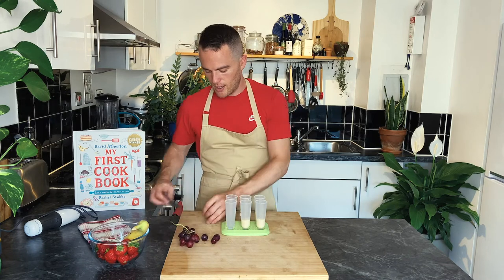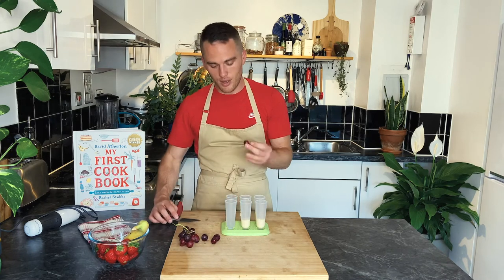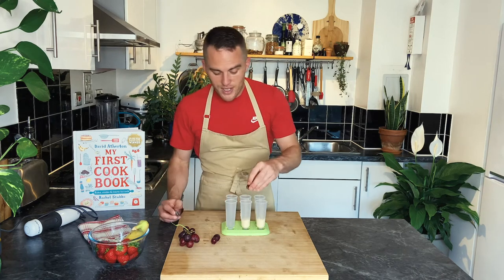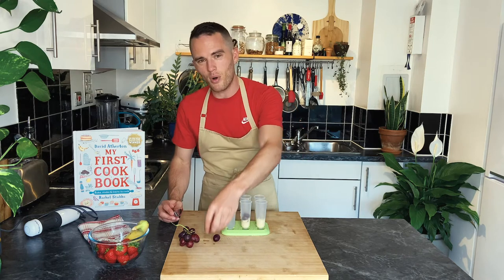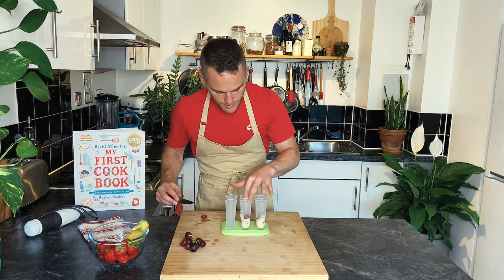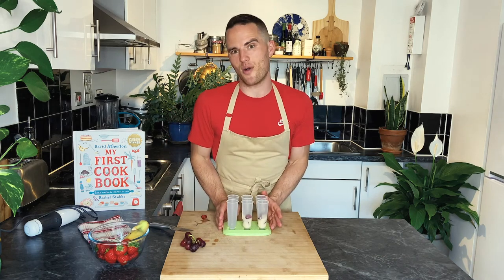I'm now going to take some grapes, cut them in half, and put these in as well so the grapes give a different texture. These kind of go more like a sorbet when they freeze. These are going to go in the freezer for one hour.